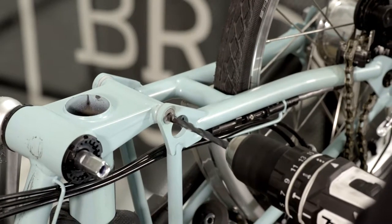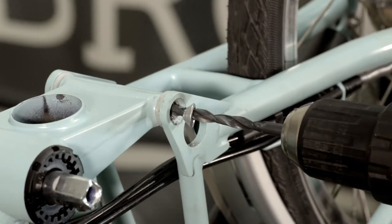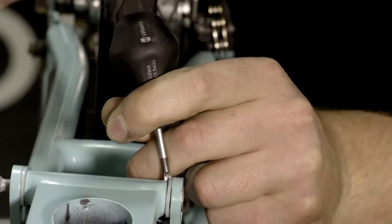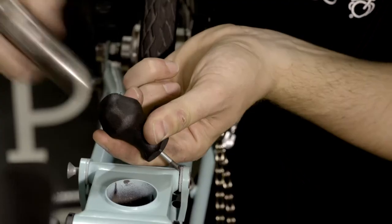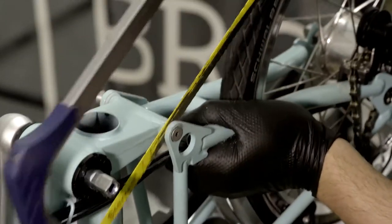To drill them out, use a 6.35mm or quarter inch drill bit and carefully drill the bolt heads out as demonstrated. Alternatively, you can remove the white spacer using a sharp tool and cut the axle hinge as demonstrated. Be careful not to damage the frame.